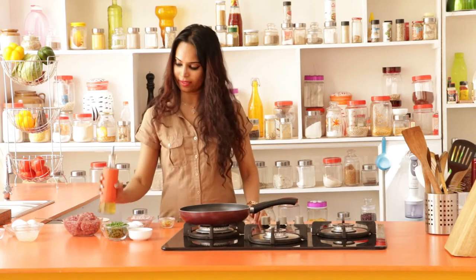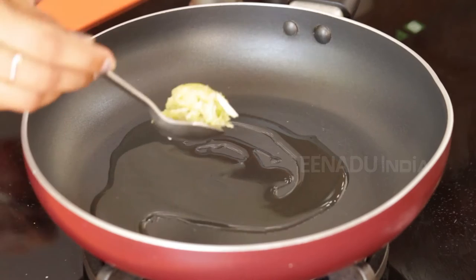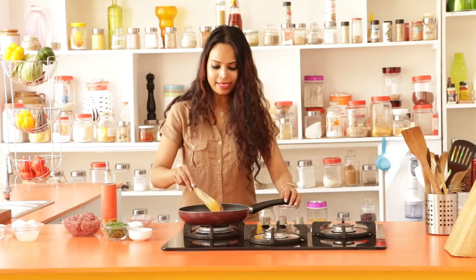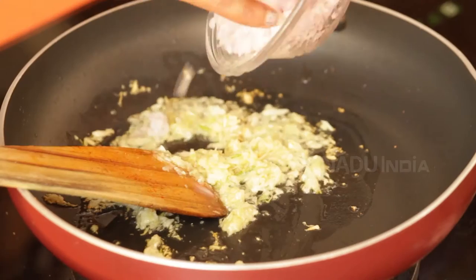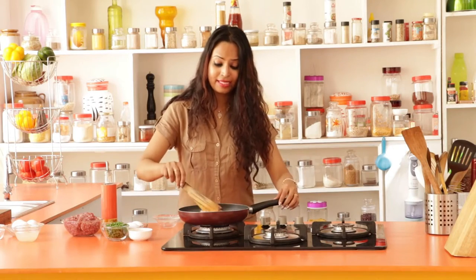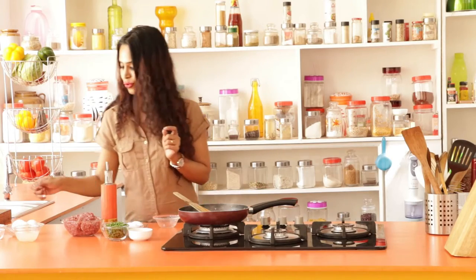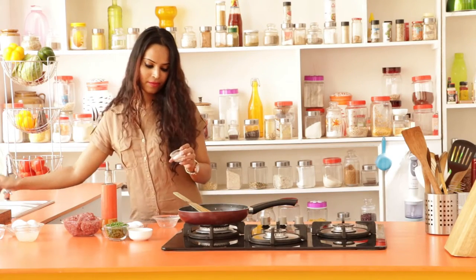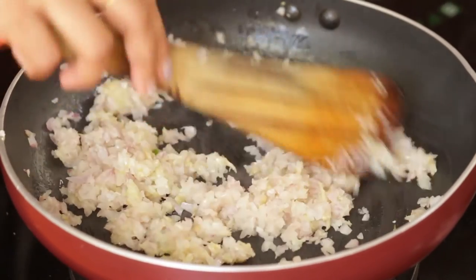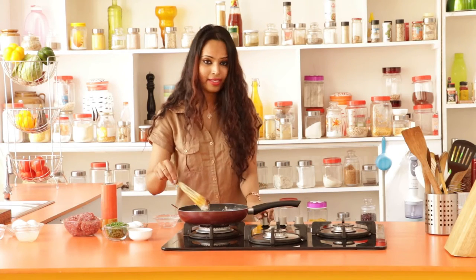So you start by sautéing the garlic. First you add oil, and once the oil is hot, you can put in the crushed garlic cloves. Once the garlic is slightly fragrant, then you can toss in the finely chopped onions. I'm going to sauté the onions till they're slightly translucent and wilted, but not brown. To this I'm going to add about a quarter teaspoon of salt. So the onions are slightly translucent — I'm going to turn off the heat and keep the mixture aside.